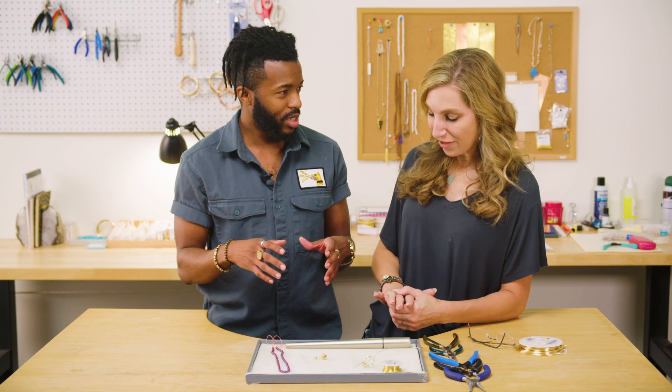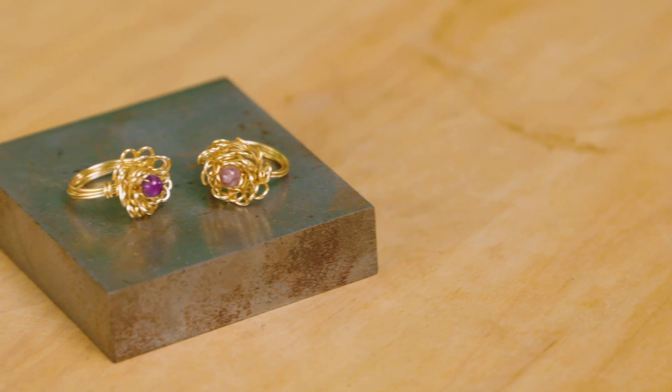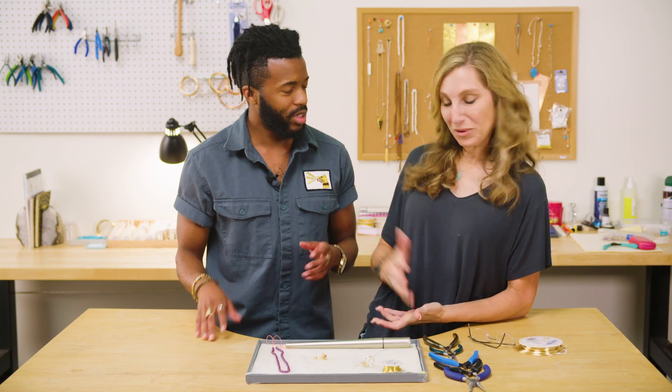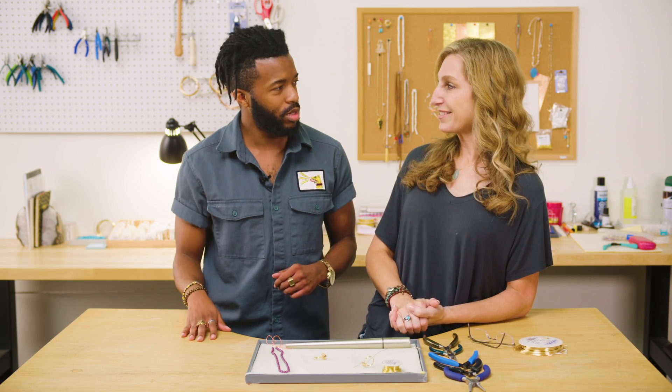Yeah, that makes sense. I love that movie too — I love the music, I love Belle. So what do you think we could do? I kind of wanted to make... I was thinking of the roses, the iconic roses. And I was also thinking about rubies. So how about a ring — like a rose ring with a ruby in the center? I like that idea. Yeah, something along the lines of a rose shape. Let's do it.